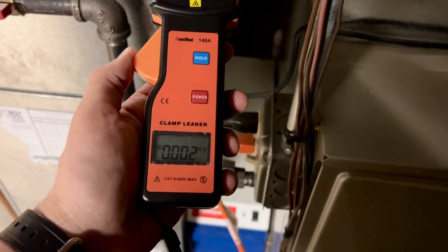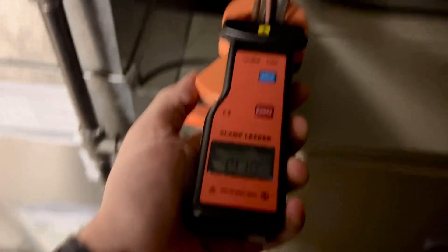Jack here. In this one, I'm looking at this high-accuracy clamp leaker. In full disclosure, it was sent to me for free for an honest review. In just a moment, we're going to open it up, show you what you get in the package, walk you through some usage scenarios or a test using this clamp leaker, and talk about why I think it's a solid product.